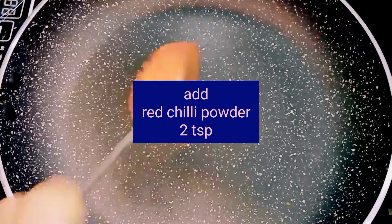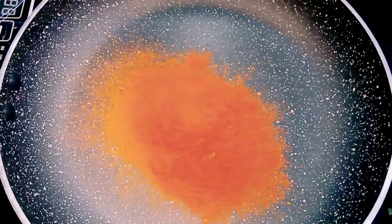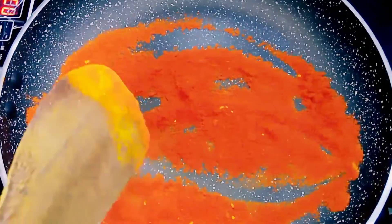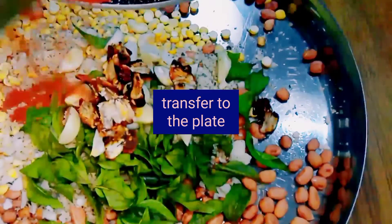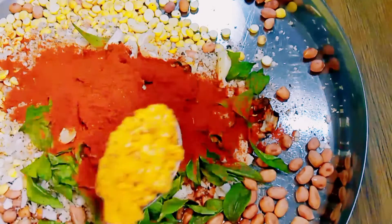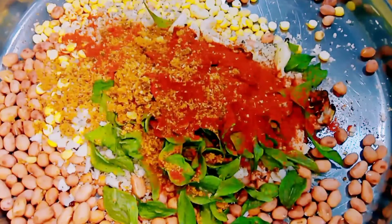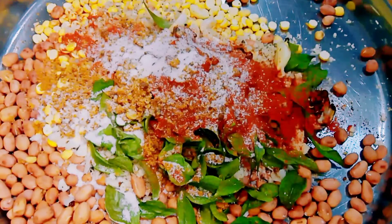Now add 2 teaspoons of red chili powder along with a quarter teaspoon of turmeric powder. Just warm it for a few seconds on low flame. Then add 2 teaspoons of jaggery powder and salt to taste — here I add one and a half teaspoon of salt. Mix it well.